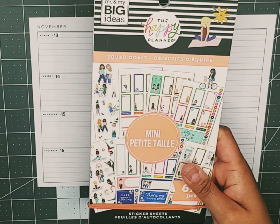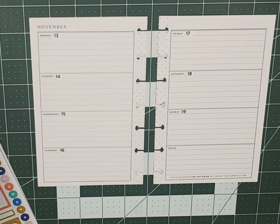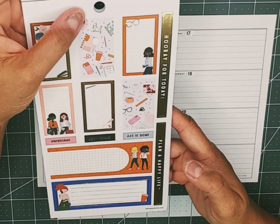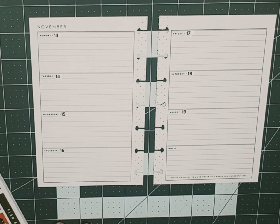The sticker book I've pulled out to use is the Squad Goals Happy Planner. Drinking my coffee there, let's go on ahead and get started. There are different things in here like fitness — I don't want to use that. Let's call it Boss Babe or Bomb Squad — yep, let's call it Boss Squad.